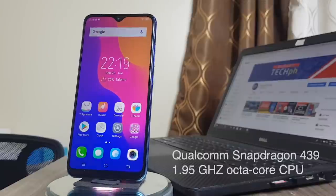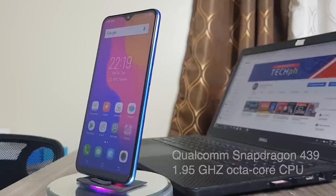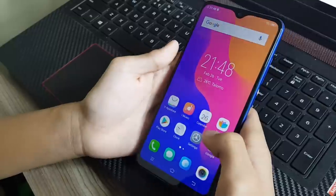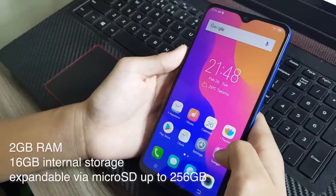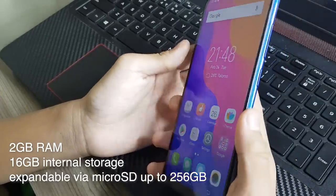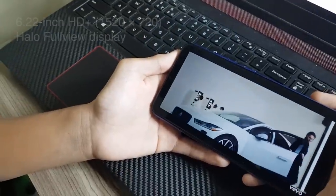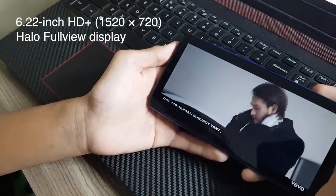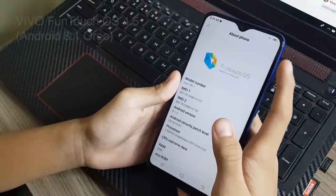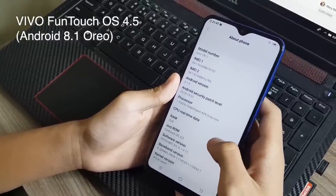Inside this phone is a Qualcomm Snapdragon 439 1.95 GHz octa-core CPU with Adreno 505 GPU. This one has 2GB of RAM and 16GB of internal storage, expandable via microSD up to 256GB. The display is a 6.22-inch Halo full-view display and the OS is Vivo Funtouch 4.5 on top of Android 8.1 Oreo.